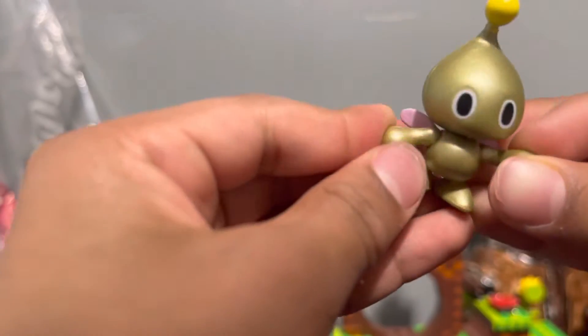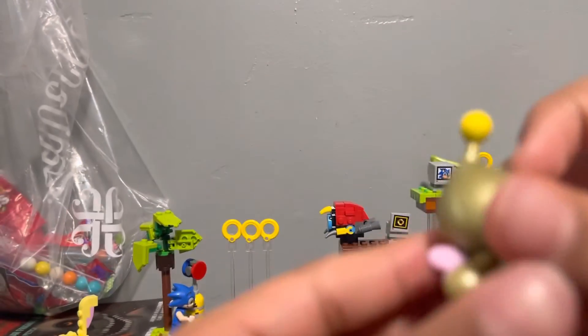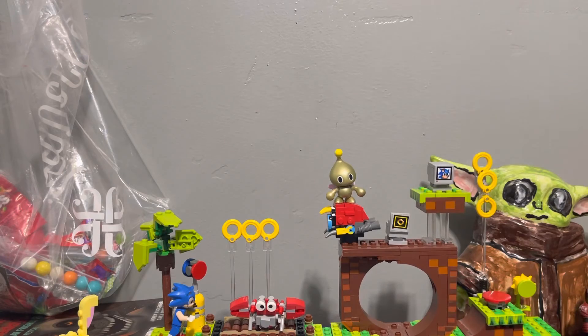Whoa, it's got some pretty cool articulation! Let me go ahead and put him right here real quick because I need a quick drink of my Dr Pepper. That was good.